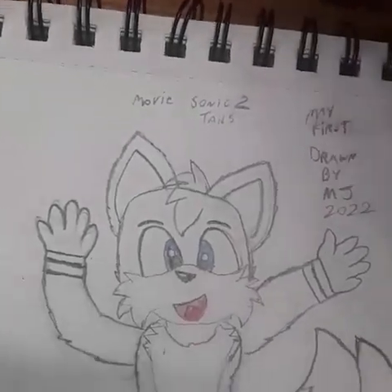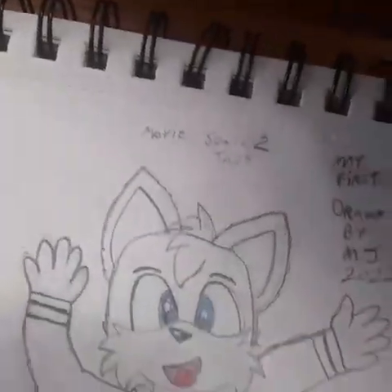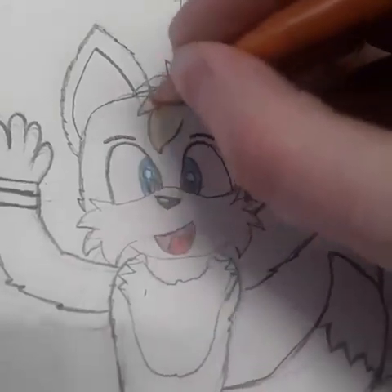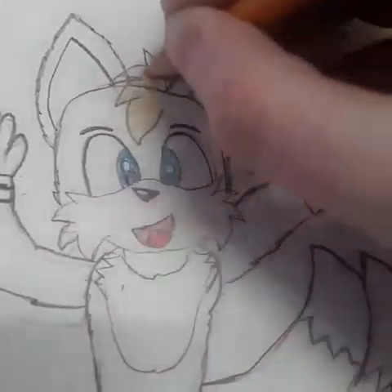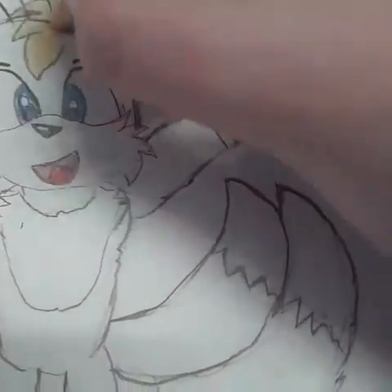I wasn't sure if I should do a lighter yellow or a darker one, but I prefer to do a bit darker. So, let's do a little bit darker, just because I really like it and it looks a little better on camera, I think.